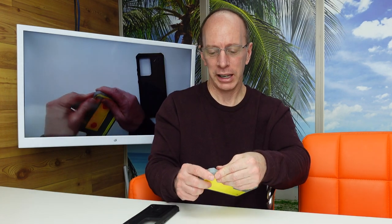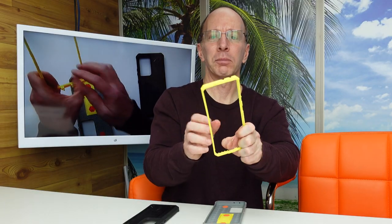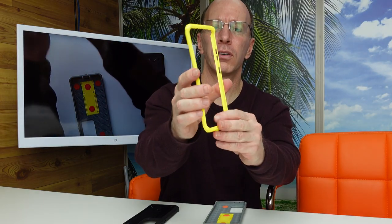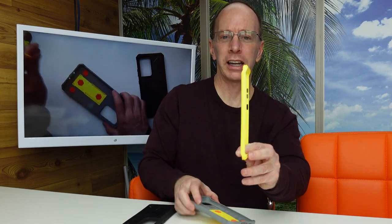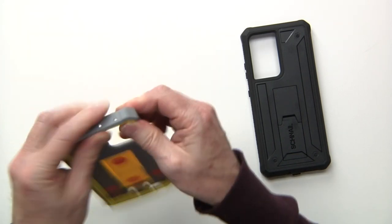These phone cases are really nice. They come in two different pieces and are easy to snap out. You just take out the outer part — this part goes around your phone. The screen will face that way, the camera faces this way. Put your phone in there, snap it in, click it in, and it is ready to go.